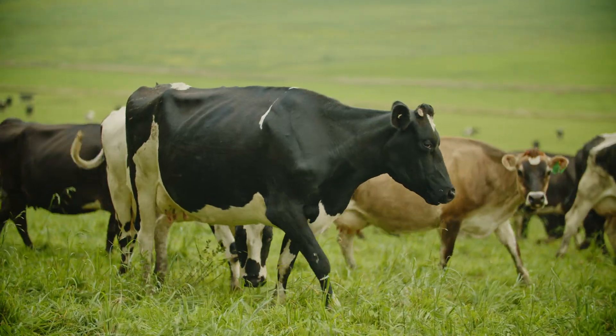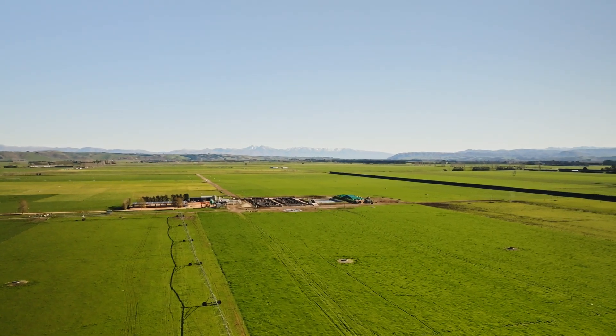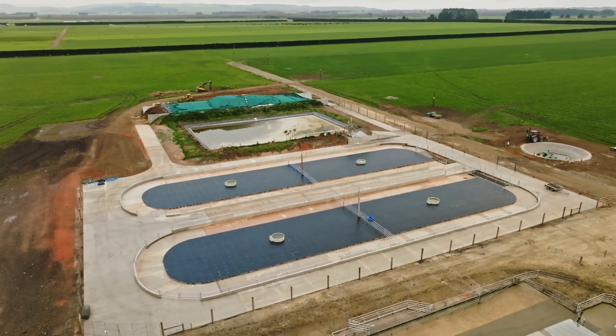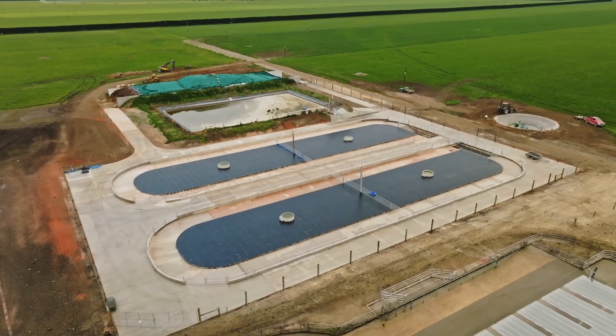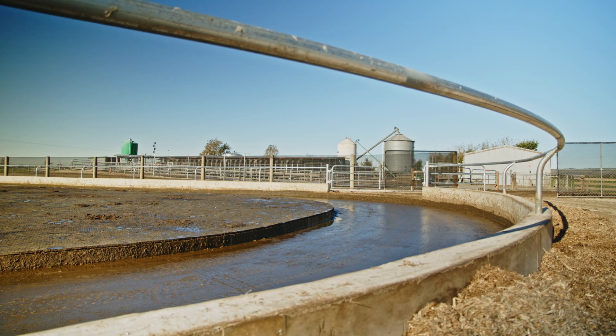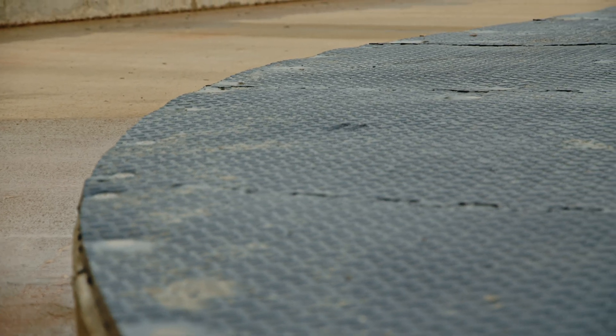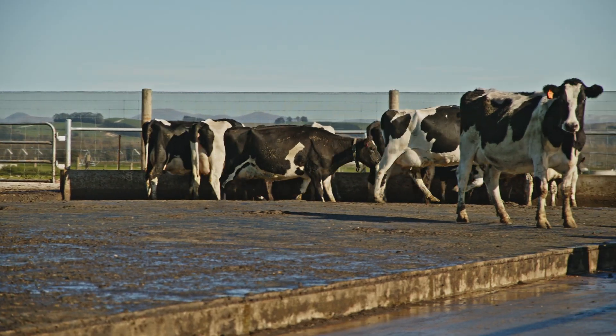Things move forward and for environmental reasons we decided to put a feed pad on this 450-500 cow dairy farm. Our decision came from hard wintering where we got a lot of rain and it was just hard to sort the cows in mud and stuff, so we thought there must be an easier way.